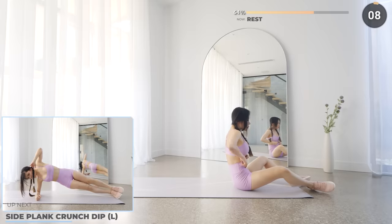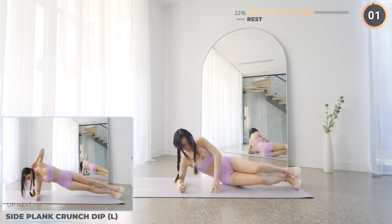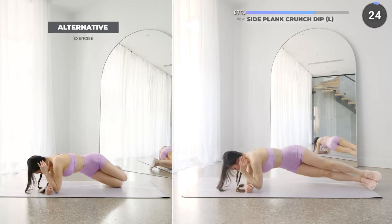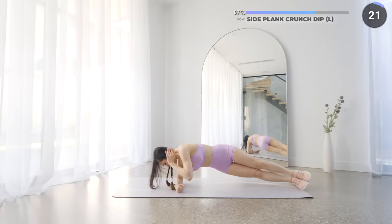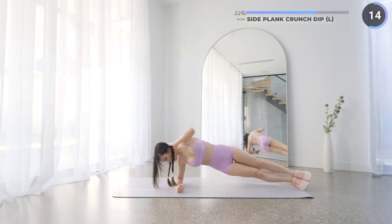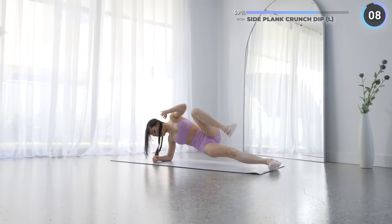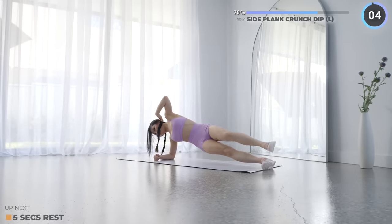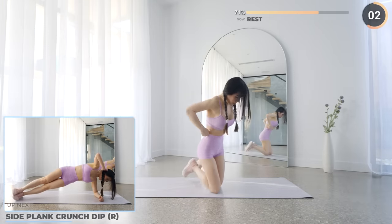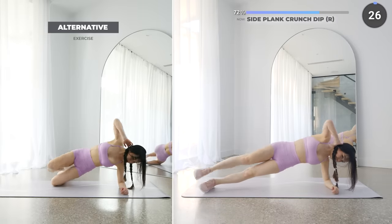Another short 10 seconds rest now, we've got side plank crunch dips next. Get in a side plank position on your right arm, make sure your body is straight — you're not leaning forward or backwards too much. Have your left knee and elbow touch, then dip forward having your elbow touch the mat. This is gonna work your oblique, feel the burn. Five seconds rest here while we swap to the other side. We're almost there guys, keep going.